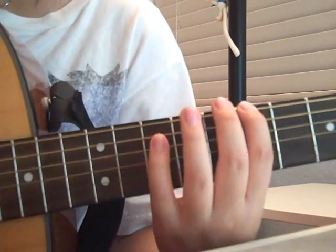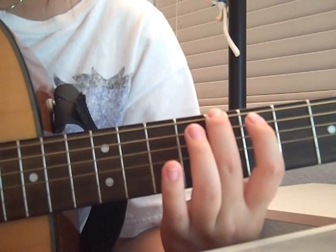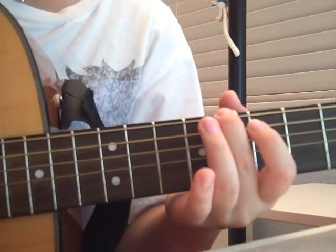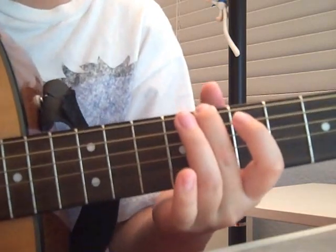7, 9, 10, 7, 8. Basically from here you can play the rest of the song — it's just the same thing. But I'm going to finish the song.